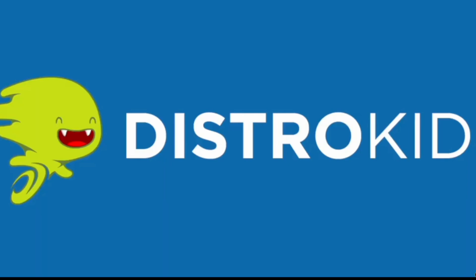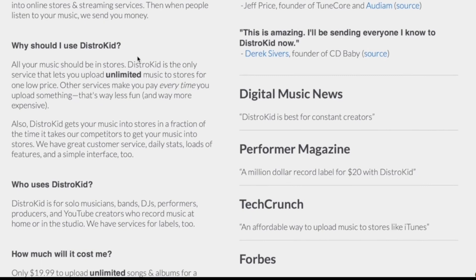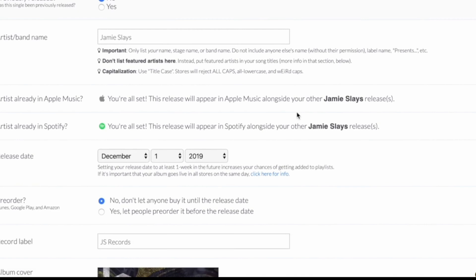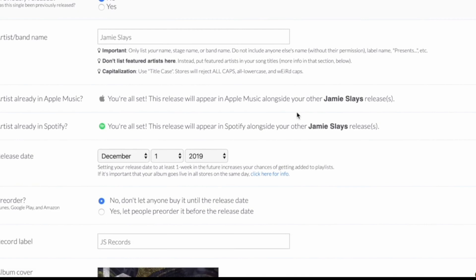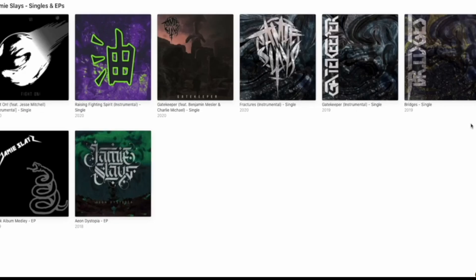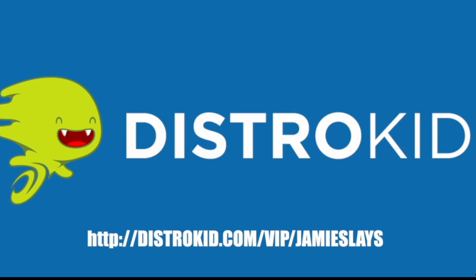DistroKid is an awesome platform for musicians to post their music online and get it shared to all streaming platforms, giving you 100% of the royalty and the ability to share that royalty with anyone else on your team. It's super easy to use, the team is really helpful, and they keep you up to date with all the streaming platforms. They give you a link and a share page for Facebook, Instagram, and Twitter. I've been using it for years, posting all my music to iTunes, Spotify, and all other streaming platforms. The guys at DistroKid are giving you 7% off your annual subscription using my VIP code at www.distrokid.com/vip/JamieSlays.